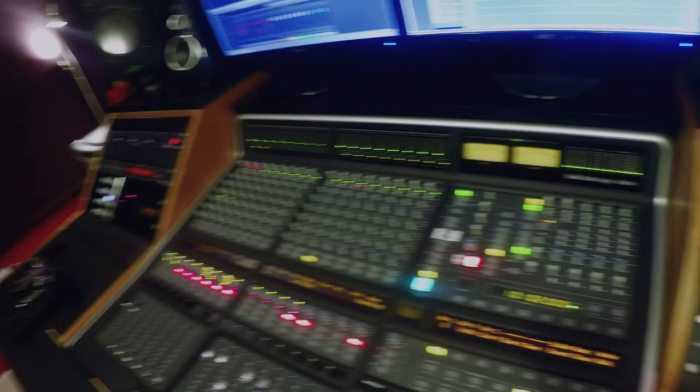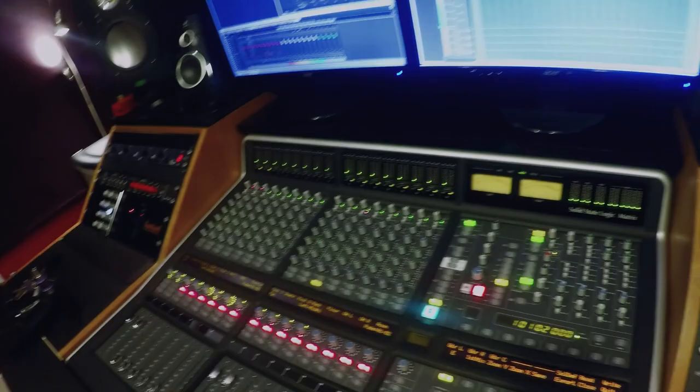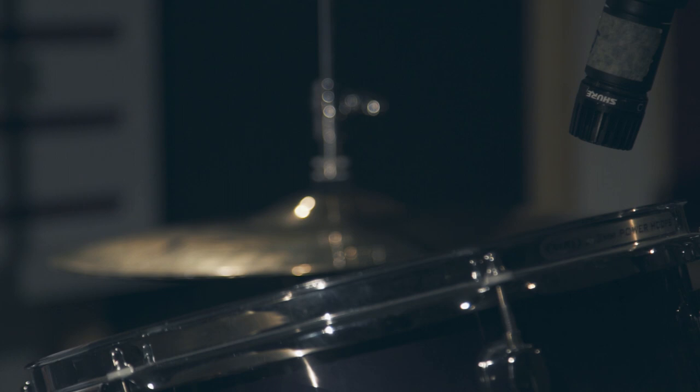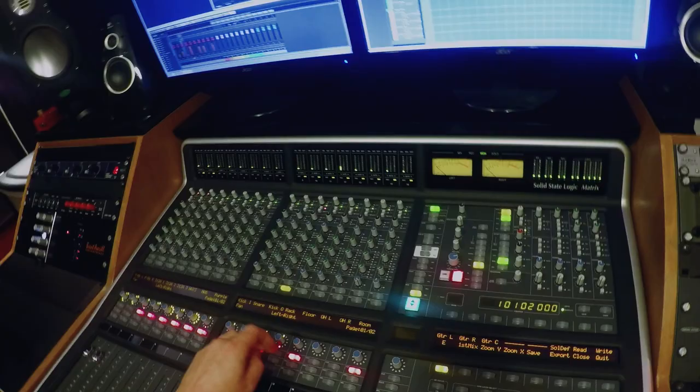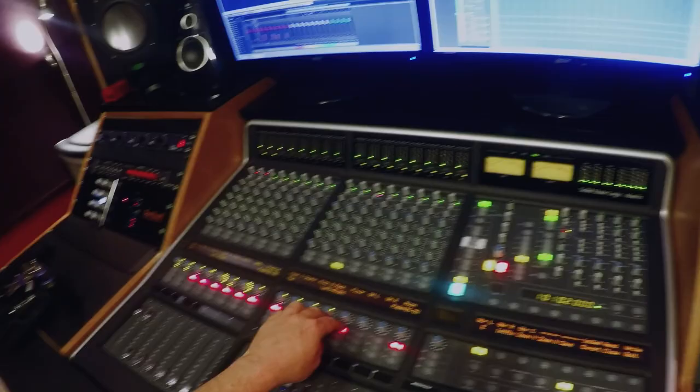Can we get rack tom on please? I'm going to mute off the other channels for now and start looking at the close mic of the rack — this is just a 57 on both the toms. I'm going to pan it off a little bit to the side to mirror the position in the overheads. Let's flip the phase on that. It's definitely got a nicer low end in — that works well for me now. Let's look at the floor.